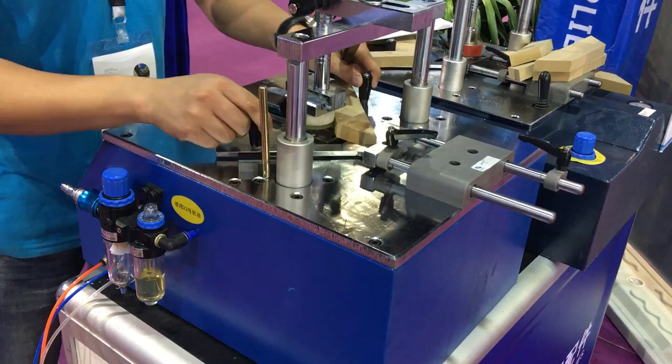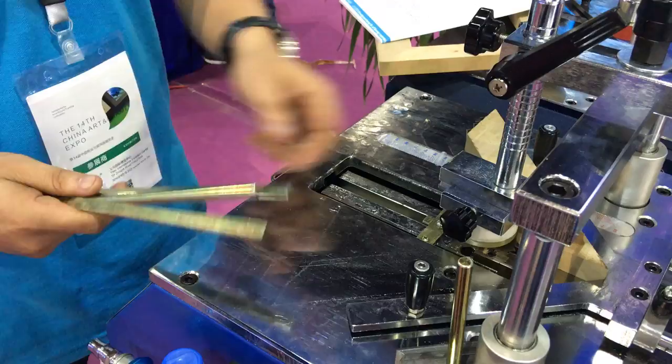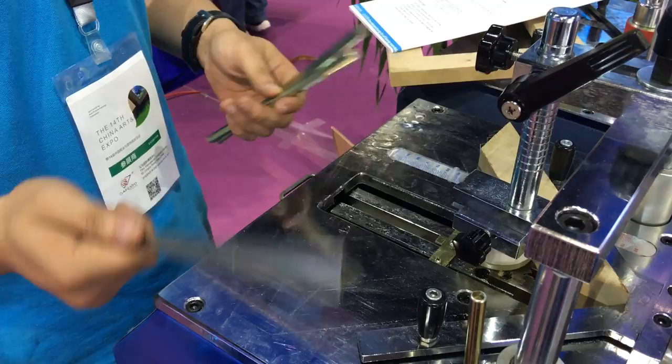The second point is the steel island stick. Like here, the normal machine needs to change the nail plot, but this one we only need to change the steel island stick.